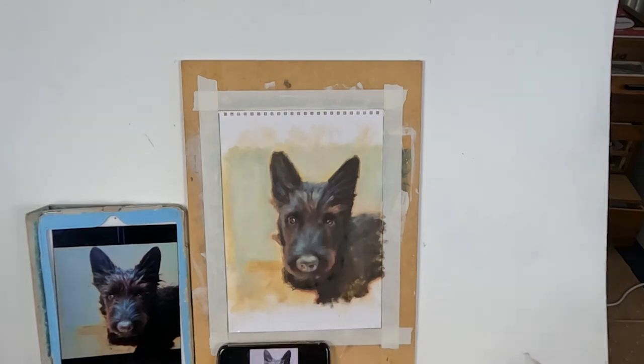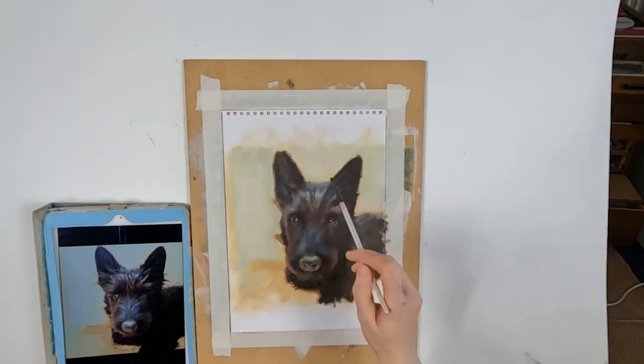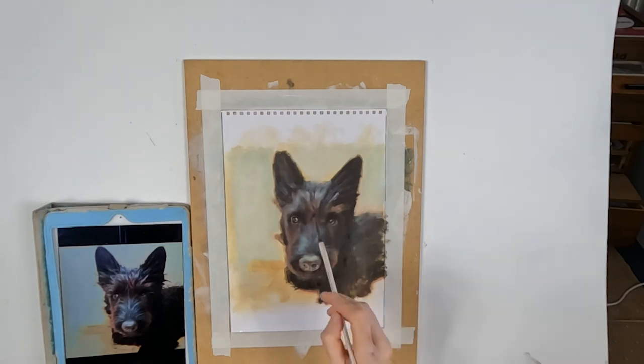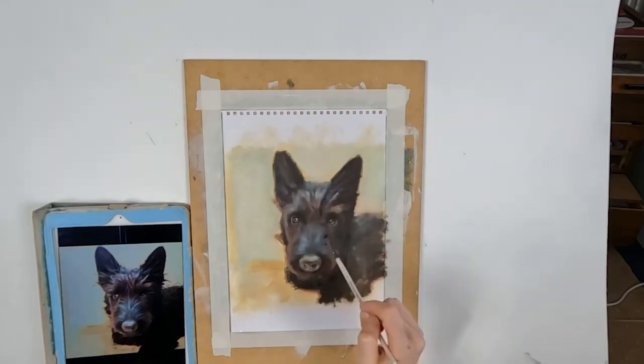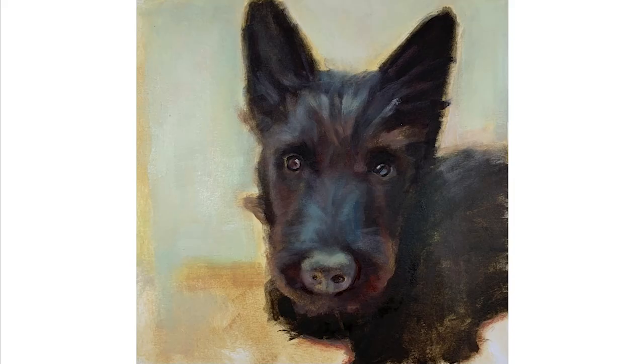The fourth layer is really a tweaking layer — just fixing any little bits that may not be correct. It's a very quick layer, maybe 20 minutes. In the item description of this video I've listed all the equipment I've used, so if you're wondering what colors or paper I've used, go have a look. I hope you've enjoyed my video — I try to post one every week, so please subscribe to my channel and I'll see you for the next one.